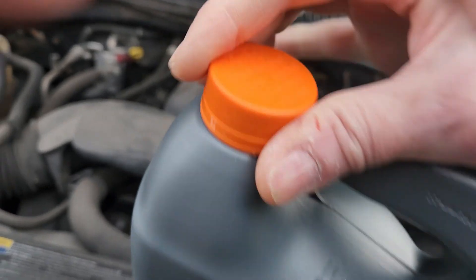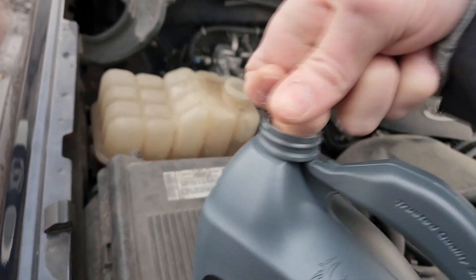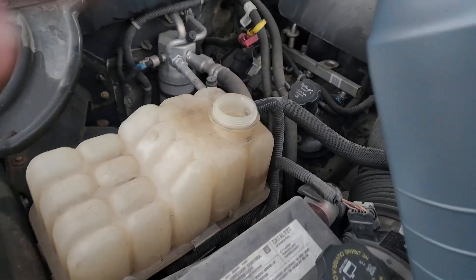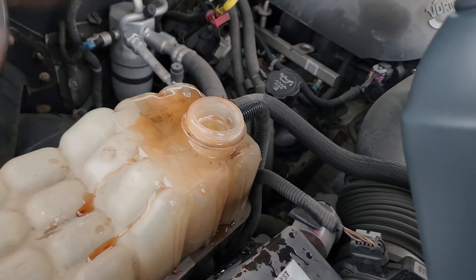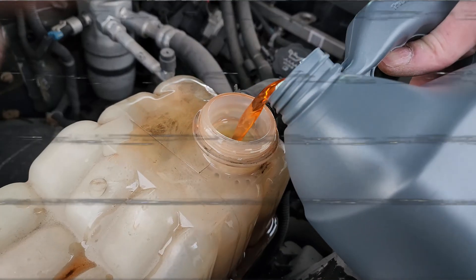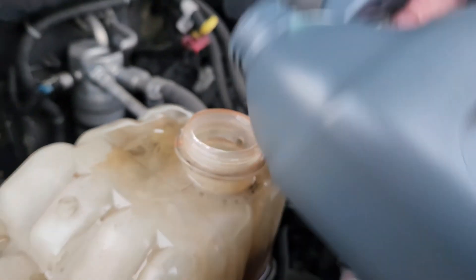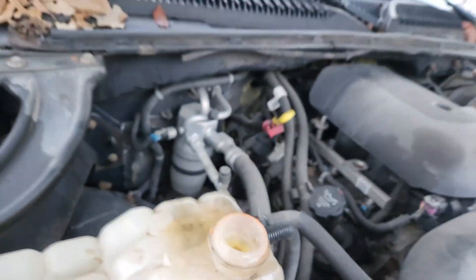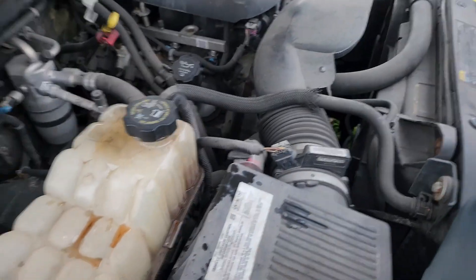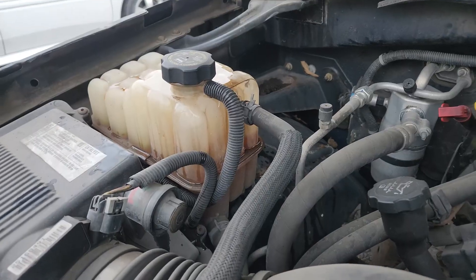By then it should already be a little dark out and then I can start it up, warm it up — it should circulate through, and wherever it's leaking, that's when I'll grab the UV flashlight. I always pour sideways to avoid spilling. I'm right at the hot full mark. If you overfill, you're going to end up having UV reflections all over. By the way, squeezing the hose will help circulate it a little — you can actually see it in the reservoir bouncing up and down. But be careful when you grab these; make sure they're not scalding hot.